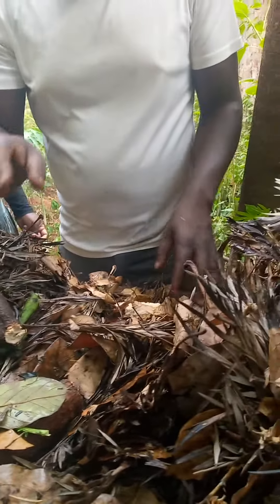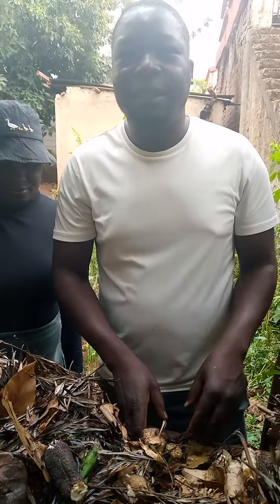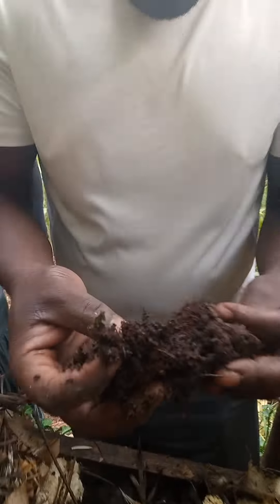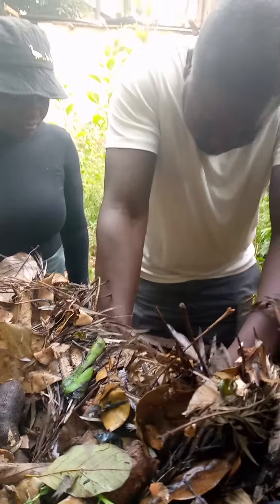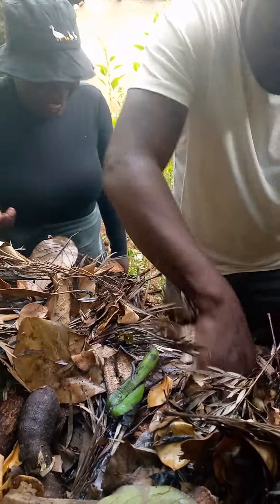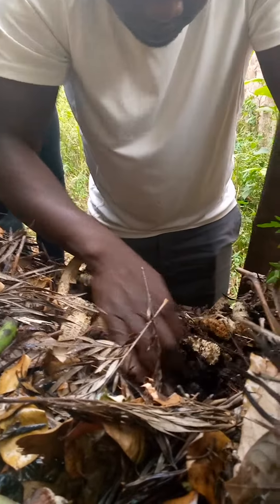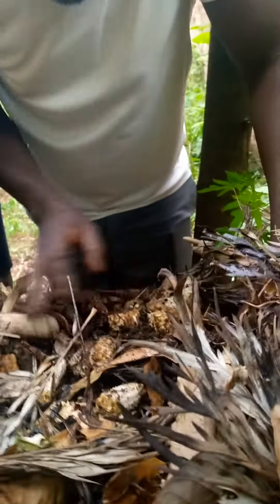Bones bring about predators that will feed on them. And as you can see — let me look — I've seen some of the predators around. Right now I can see them.